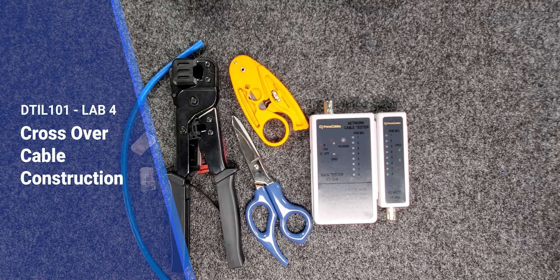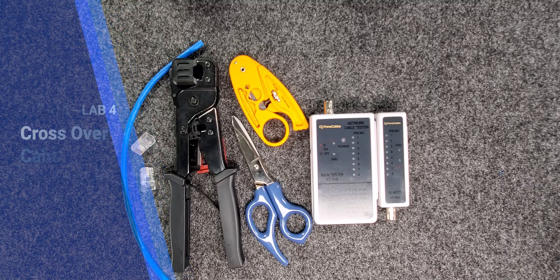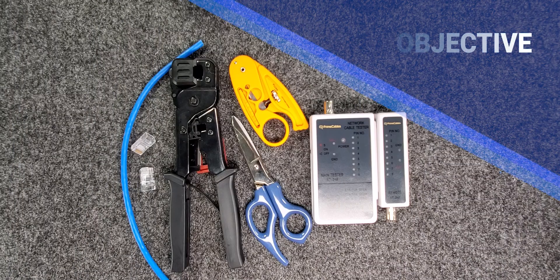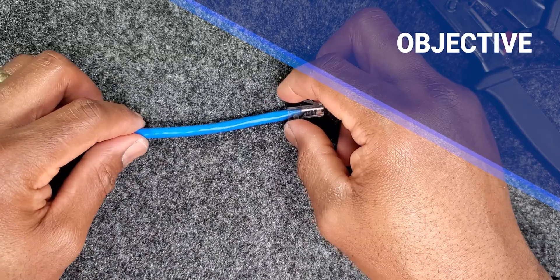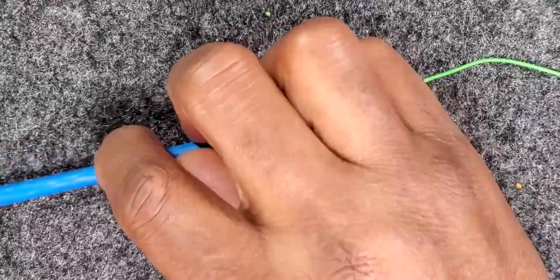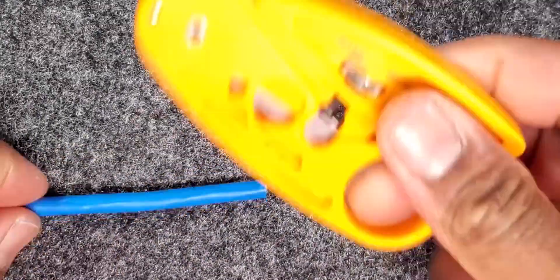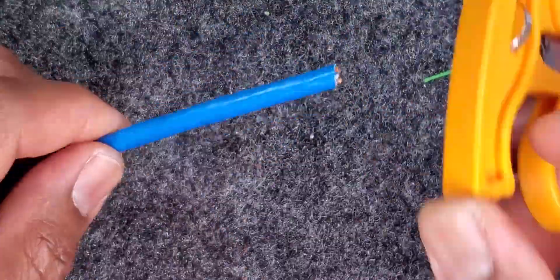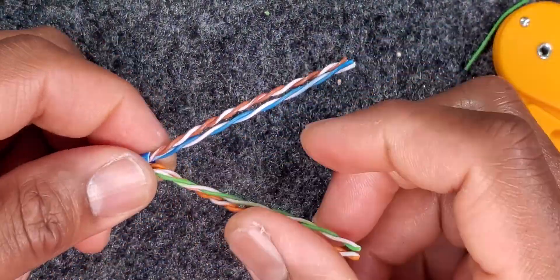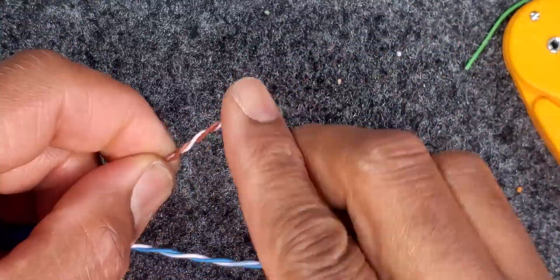Hello again and welcome to lab number 4, Crossover Cable Construction of the DTIL 101 course module. The lab objectives for this course would be to build a Category 5E or Category 6 unshielded twisted pair crossover Ethernet cable. Once that cable has been constructed, we will be testing the cable for continuity and confirm that the pins are crossed.